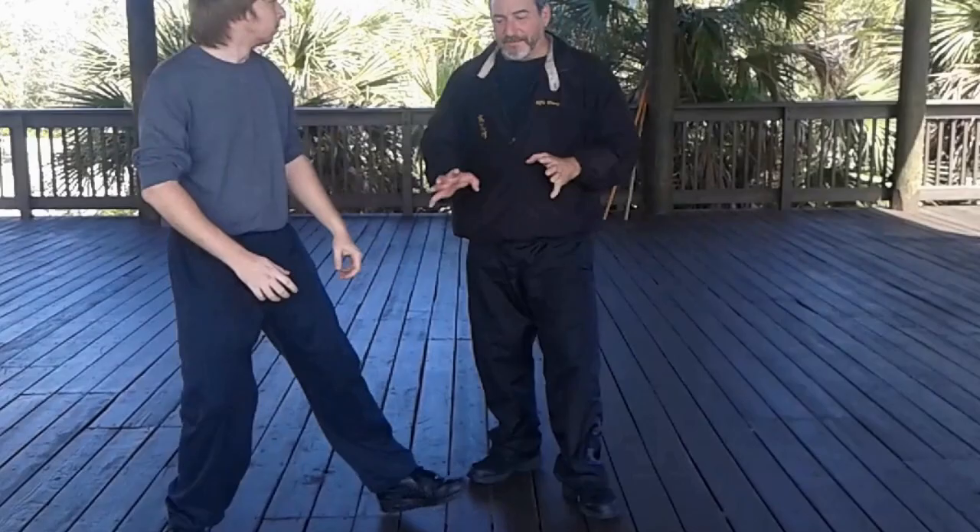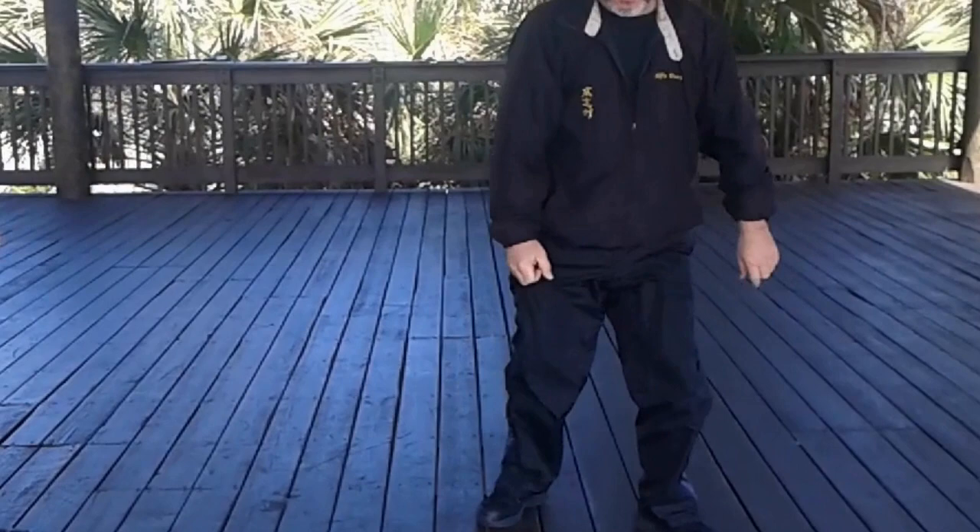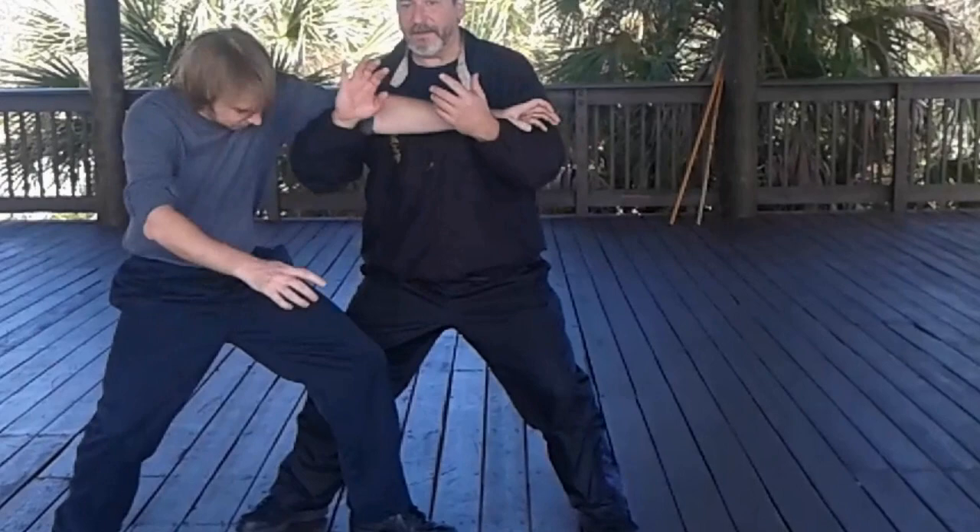Now, after this elbow, comes this technique. It's pretty self-explanatory. The guy comes in, you grab him and rip.